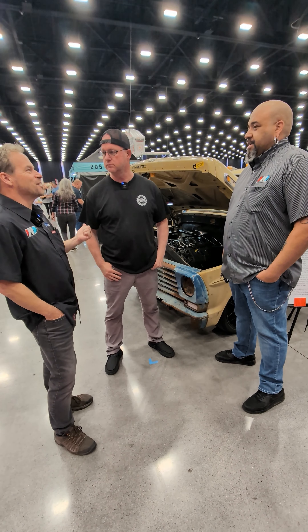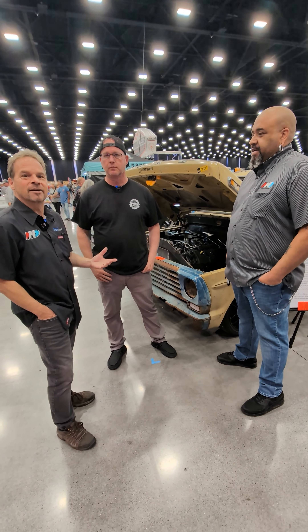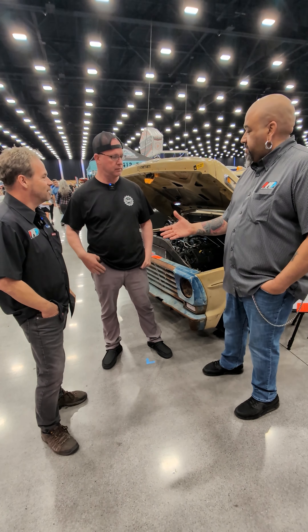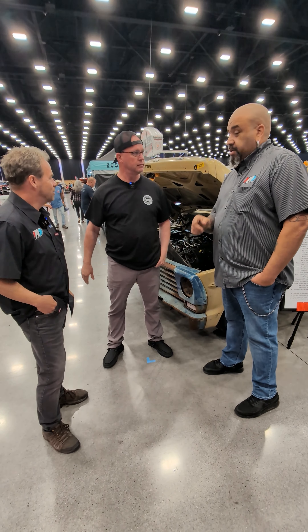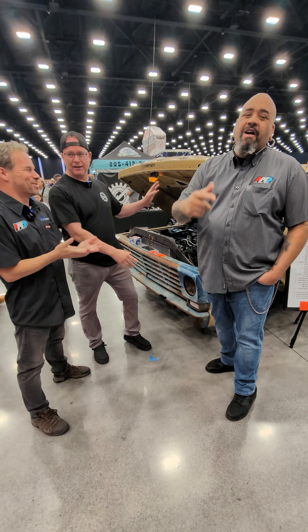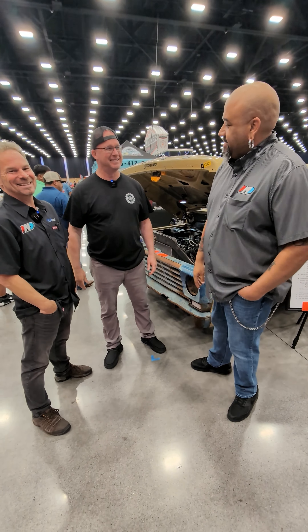That's what I love about this industry — there are guys like Tim that just come up with an idea and build a better mousetrap. Thanks for what you're doing. Awesome, no problem. Good to meet you, man. Thank you, I need your business card.